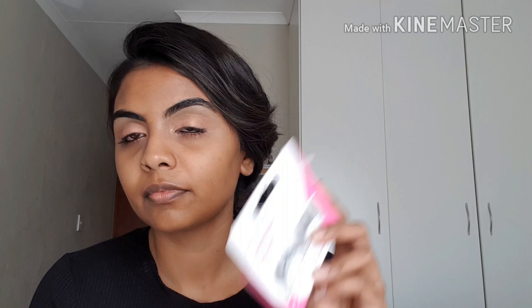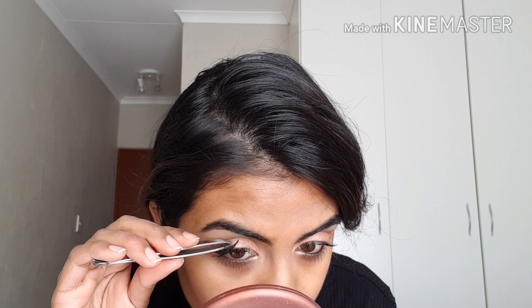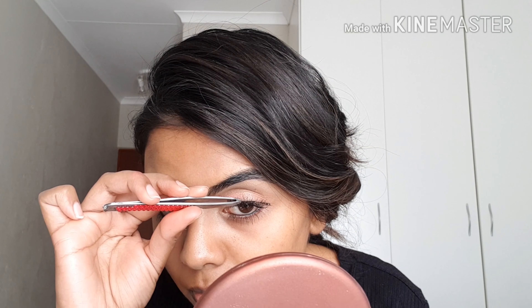This is the reason I do my eyes first before foundation — so I can use a wet wipe and clean up any fallout. Then I'm going to take my Inglot gel liner with an angled brush and apply it in my waterline. This is very nice to do even when you are not wearing eyeshadow, because it immediately makes your eyes stand out.